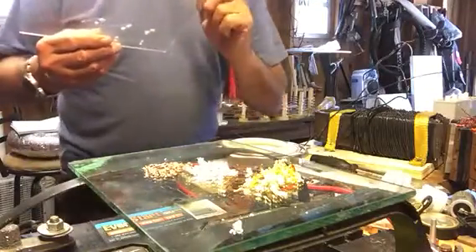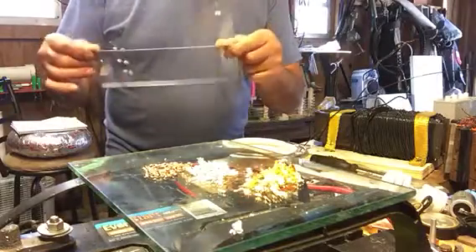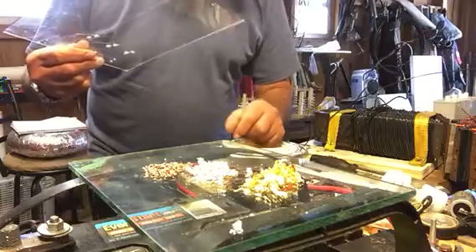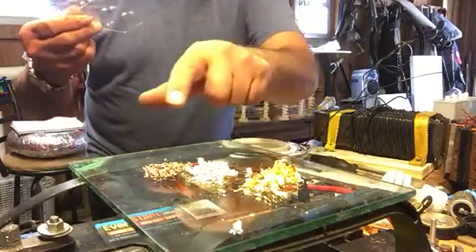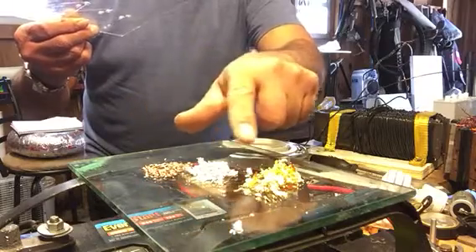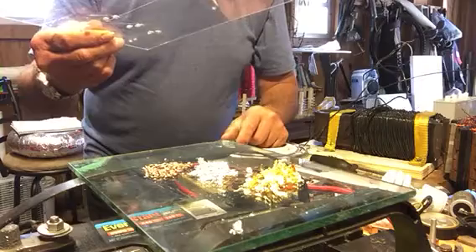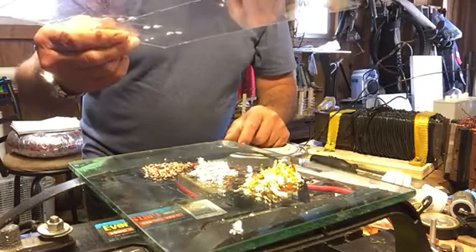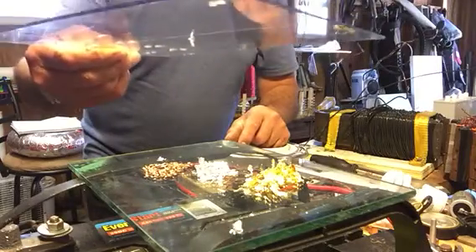Now we've got a charged plexiglass here, okay guys. Let's go ahead and see what kind of reactions we get with the three products up here — copper, silver, gold. Oh man, something just flew up at it!